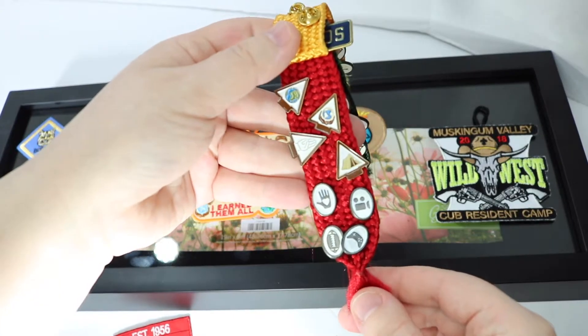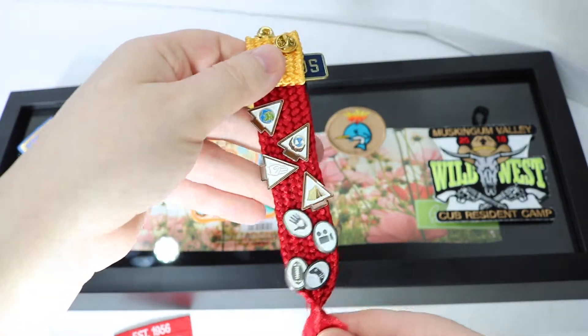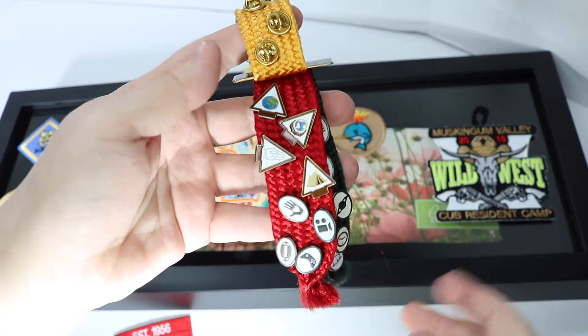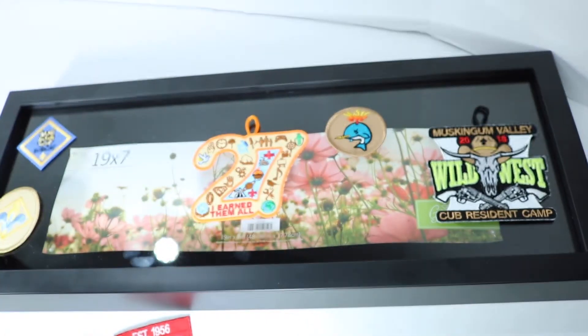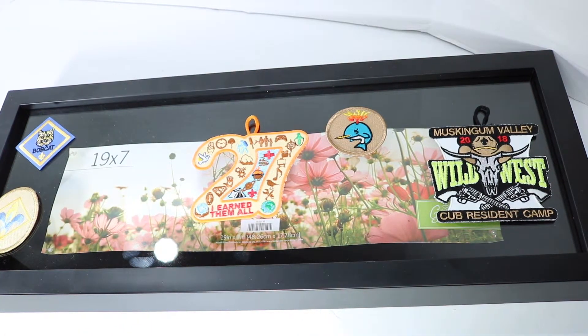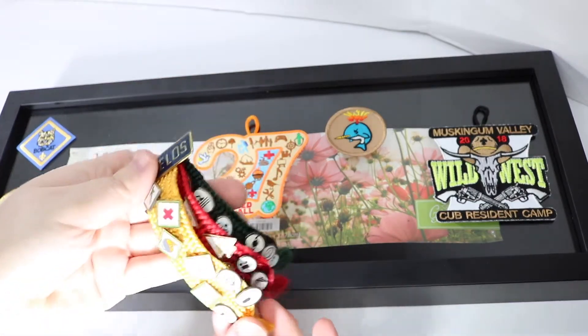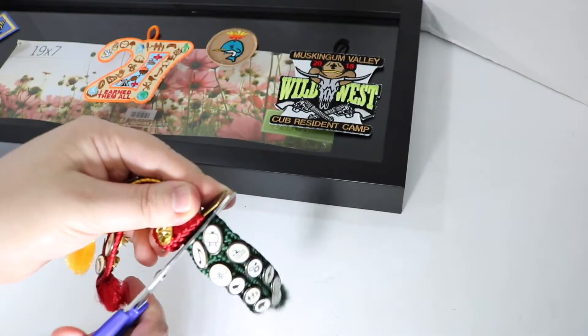She joined in February 2018, crossed over in February 2019, and she said she wanted to earn everything there is to earn. So we did all the pins. My son had also earned all the Webelos pins, but there were fewer of them — there were only 20 back then. To make this fit well in the case and have it a nice display item, I have to cut these colors, just as close as I can to the metal.